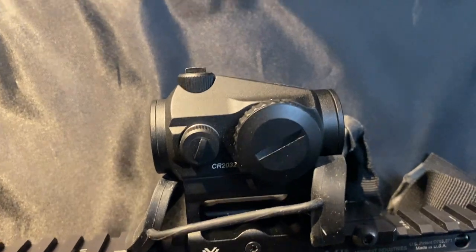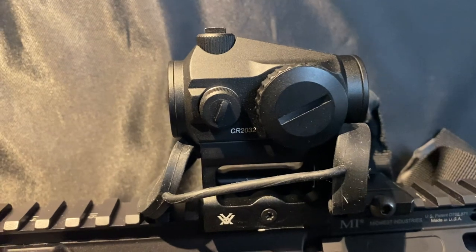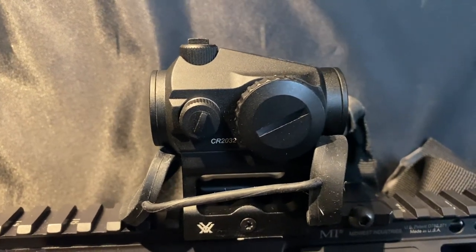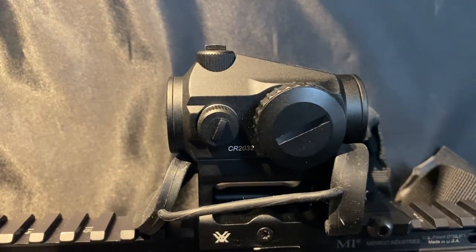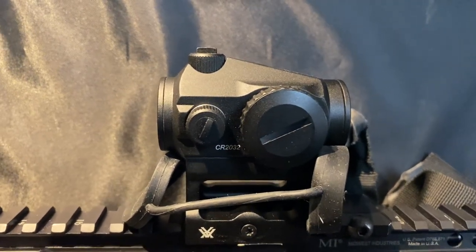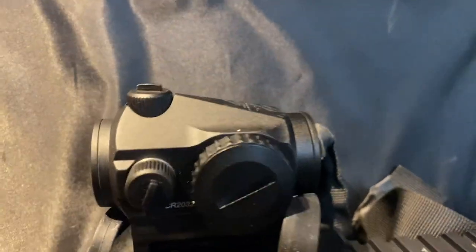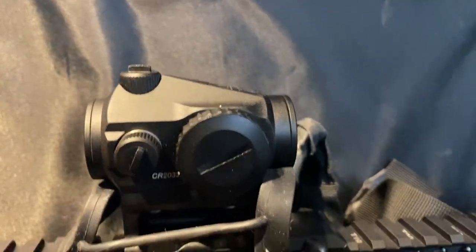I've got another one I've put a bunch of rounds through as well. Couldn't really be happier with it — it's a good sight. I wanted to go with Aimpoint; I get a 10% discount from them, but Aimpoint was totally out of sights and Aimpoint doesn't have as good of a warranty. These warranties are good forever, which I think is great — if you buy a sight, you only have to buy it once.